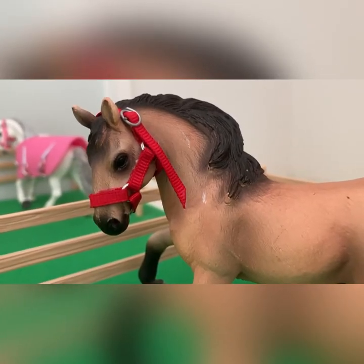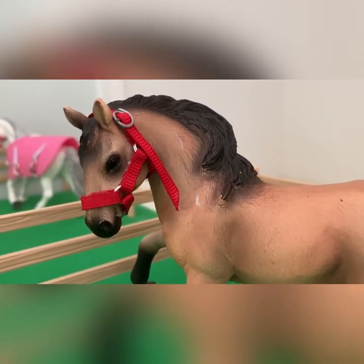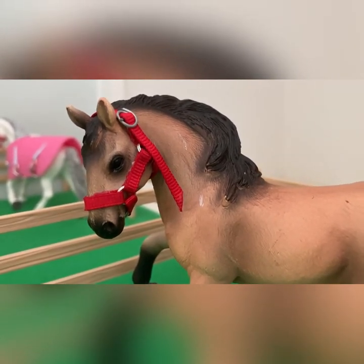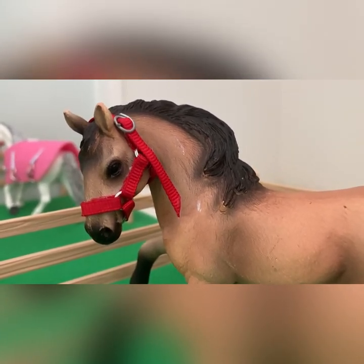Okay guys, so this is actually going to be the end of today's video. I hope that you enjoyed watching me redoing my barn. Yeah, and I think it looks really good right now, so I'll see you guys in the next video.